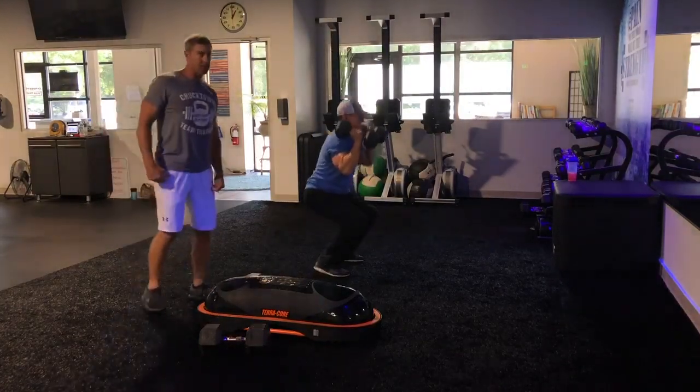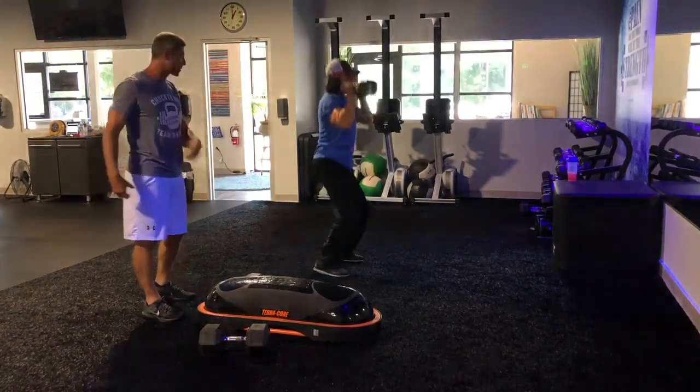It flows to the legs, to back, to shoulders — everything. Keeps it all nice and tight, always working the core.